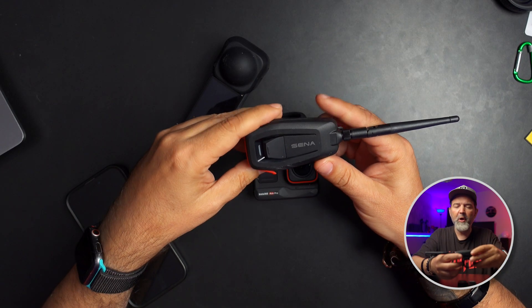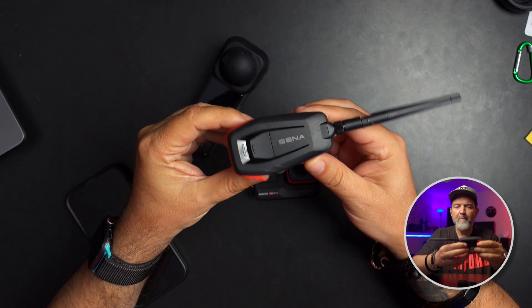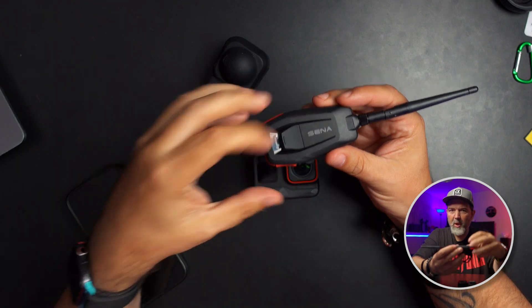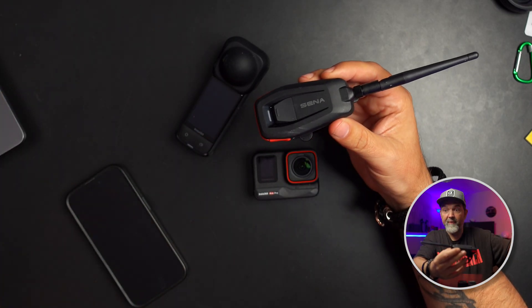We've shown this in one of our earlier videos. This is the Sena MeshPort Red. It allows other Bluetooth devices that are compatible with it — they have to be compatible — to be able to record any audio that comes through the mesh network. Think of this as just another mesh device.